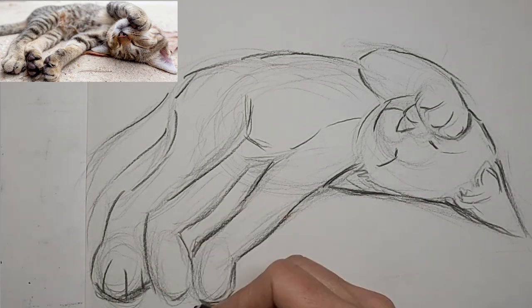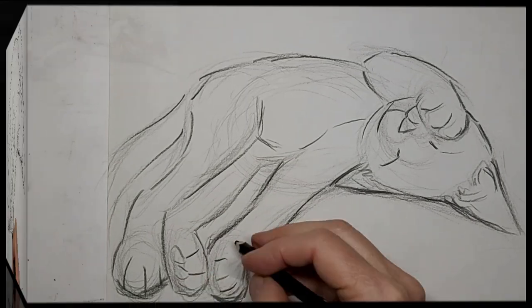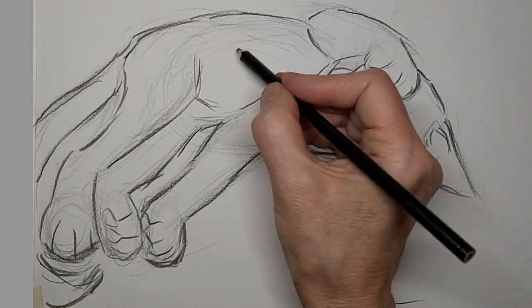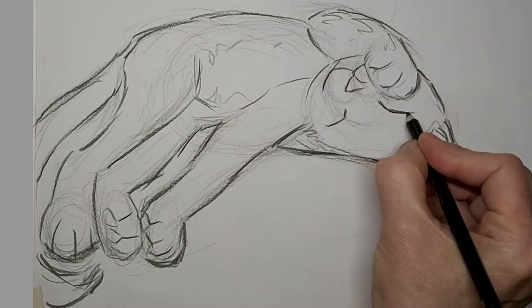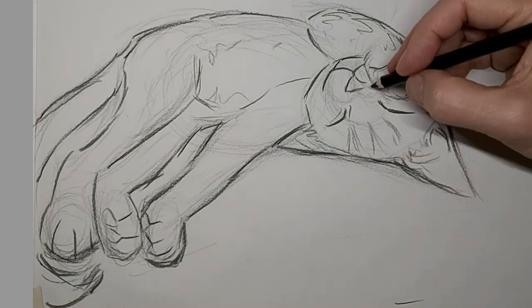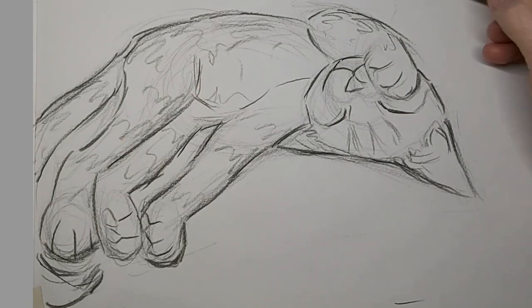Now we're a little faster here, and it'll get faster towards the end too. That was when I refine and add expression.